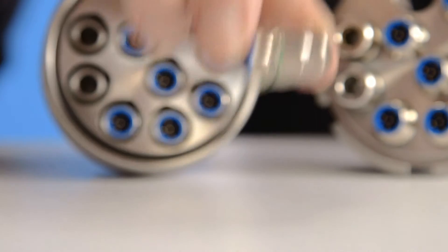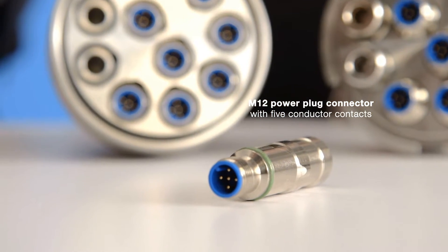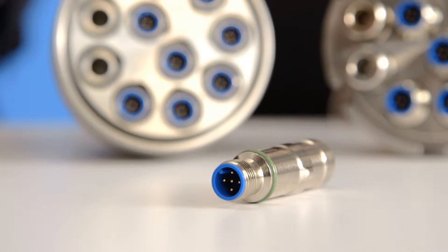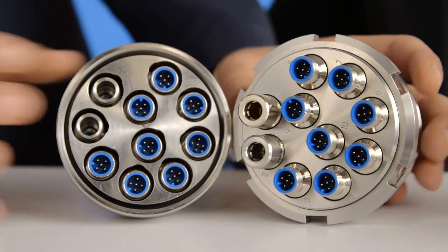What if you want to use the coupler for the supply of electrical energy? No problem — the M12 power plug connector with five conductor contacts transfers up to 16 amperes per pin, like an outlet on the wall. And that's just one of many possibilities: with this coupler, entire functional groups can be exchanged with a single connection.